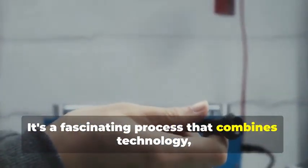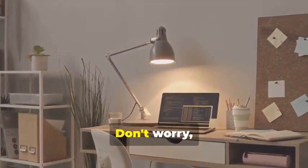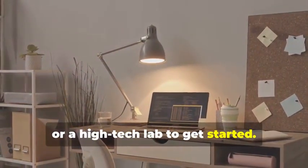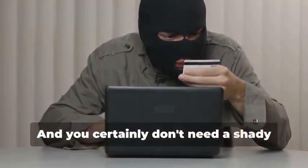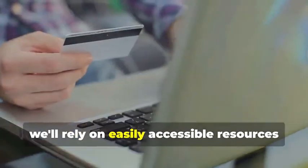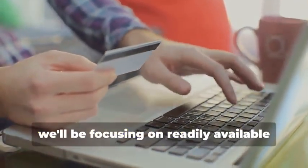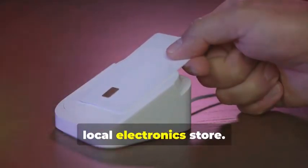Ready to assemble your very own hypothetical card cloning kit? It's a fascinating process that combines technology, curiosity, and a bit of creativity. You won't need a secret underground lair or a high-tech lab to get started — a simple home office setup will do just fine. And you certainly don't need a shady contact named "the hacker." Instead, we'll rely on easily accessible resources and tools. For educational purposes, we'll be focusing on readily available tools that you can find online or at your local electronics store.